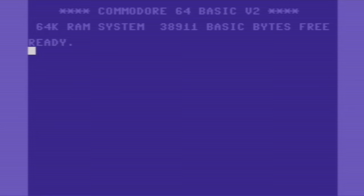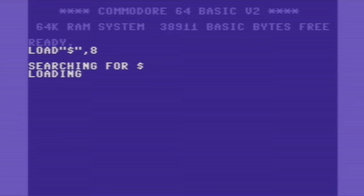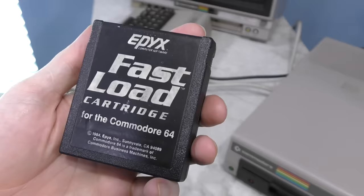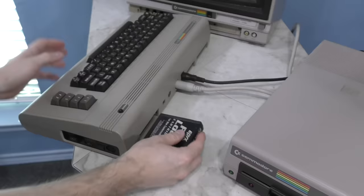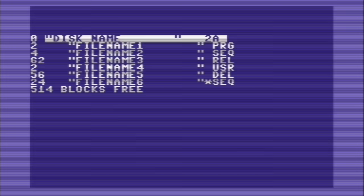The intended way to list a directory was actually to load a file called $ from that device number. This causes the disk drive to construct a special BASIC program that you can list, which will show the contents of the drive. The main problem with this design is that it will overwrite whatever program you have in RAM, so if you were in the middle of writing a BASIC program, you couldn't actually list the directory of a disk. Of course, this wasn't a huge problem since most Commodore users invested in some sort of fast load cartridge, which added a feature where you could just type a short command to get the directory listing without overwriting your BASIC program.